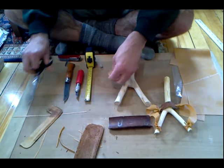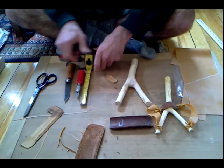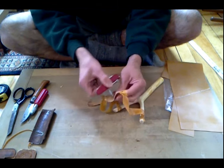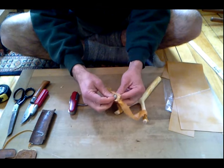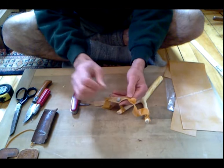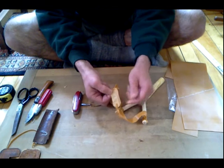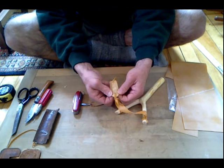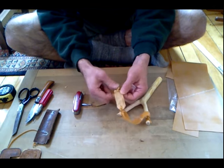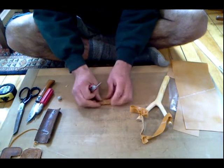We've got a tape measure here with English and metric markings. What we've got going on in the pouch is a very small hole in the center — that's where the ball is going to rest, whether you're using marbles, steel shot, or lead for hunting. We've also got two holes where the Theraband comes into the pouch, with slits to take the strain off the holes where it connects from the Theraband. So I'm going to show you how to do that right here — you're making three holes.